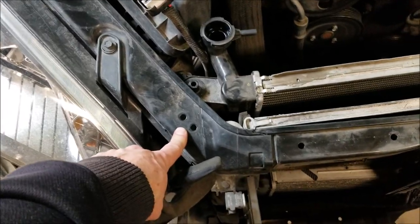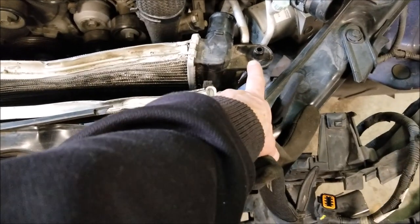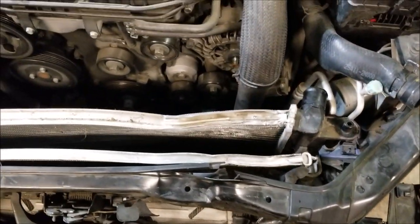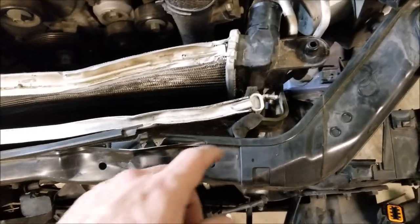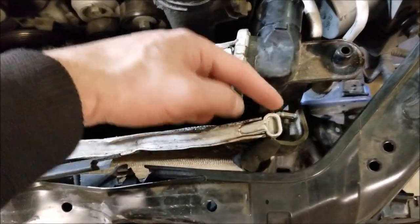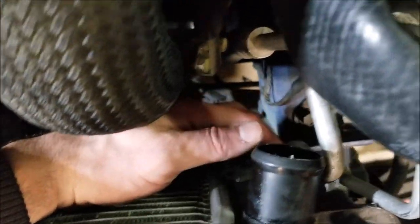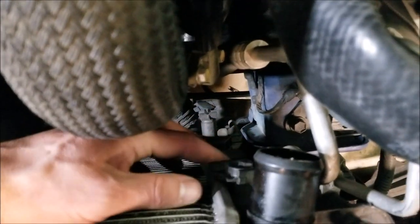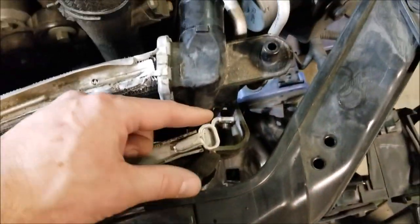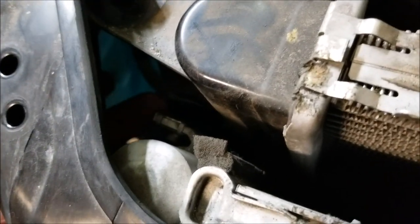Pulled these two bolts and the mount off this side, pulled these two bolts and the mount off of this side. Now, if you're doing this for an aftermarket upgrade and you actually care about your AC, there's this bolt here — it's a 10 millimeter, but it feeds through on the back side down here. So you've got to get in here with a 10 millimeter to undo that, which will disconnect it from the AC condenser. You've got one on each side.